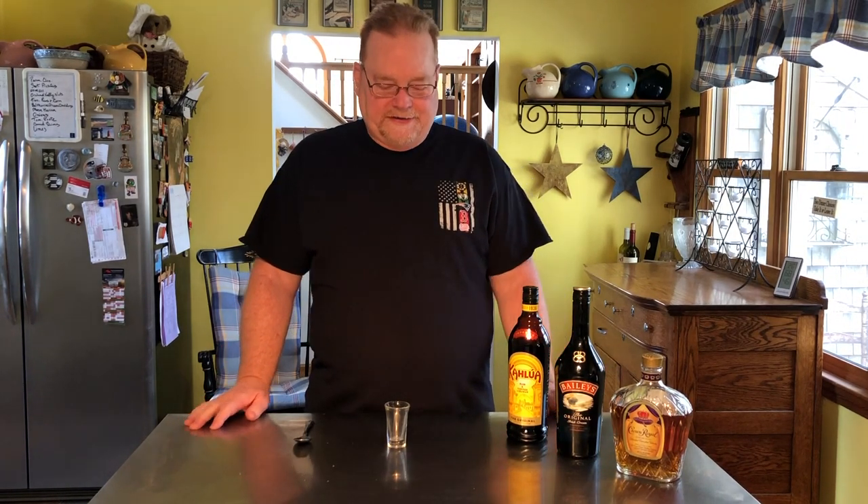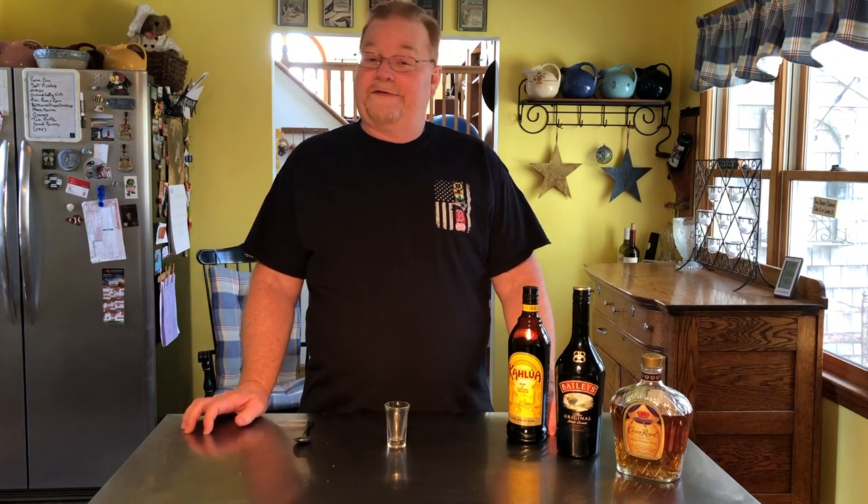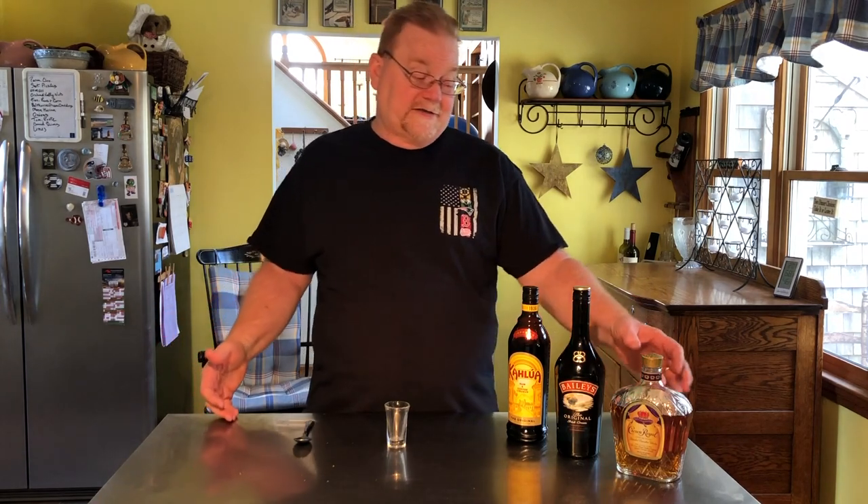Hey buddy, welcome back to Drink of the Day! Today we have something really special. Our friend Karen McLaughlin tagged us in a drink from the Tipsy Bartender — it's a shot called the Duck Fart. The Duck Fart comes from Canada because it has Crown Royal in it.